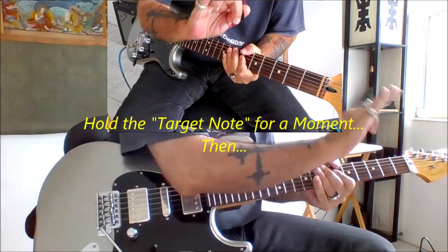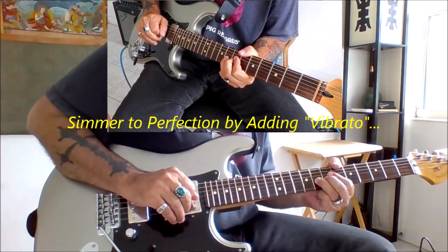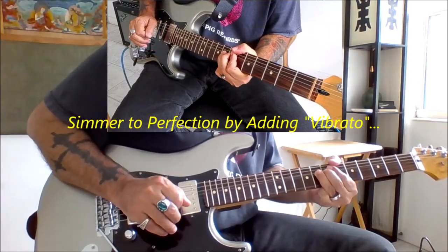When we hit that note, you want to hold it for a second and then put some vibrato on it — just like that.